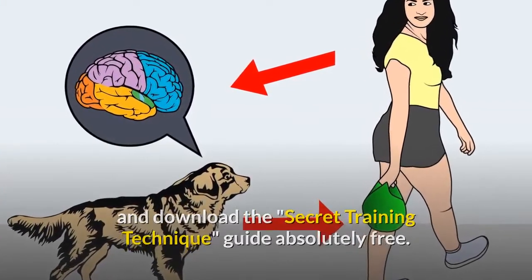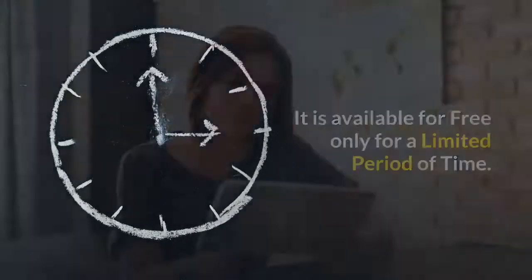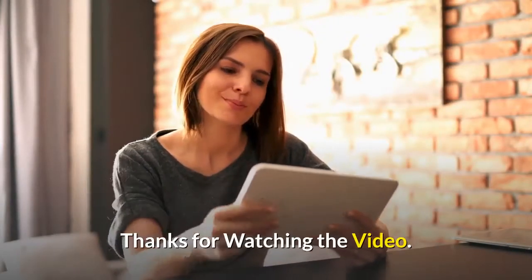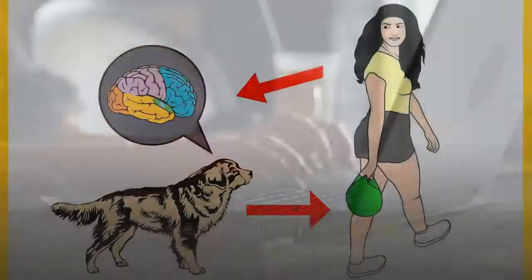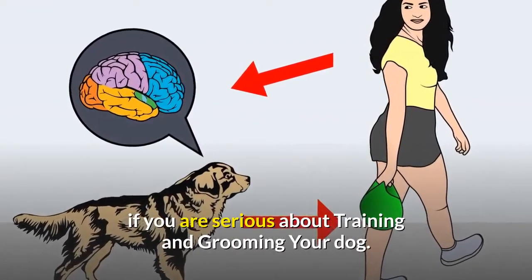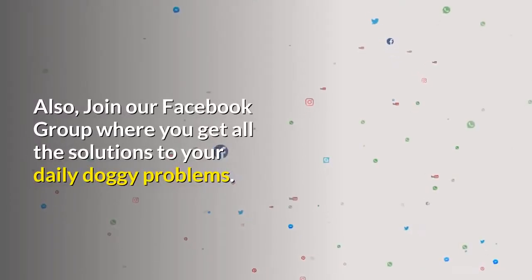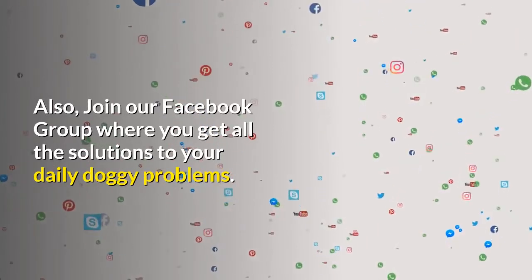Thanks for watching. Comment below if you liked the video, and please subscribe to the Little Paws Training channel if you are serious about training and grooming your dog. Also join our Facebook group where you get all the solutions to your daily doggy problems.